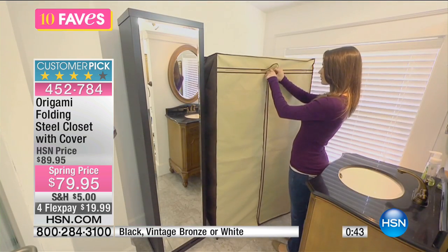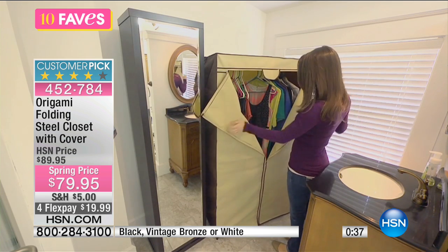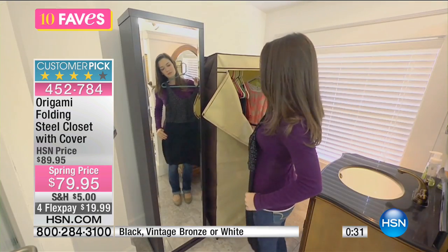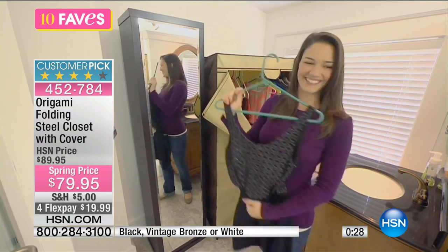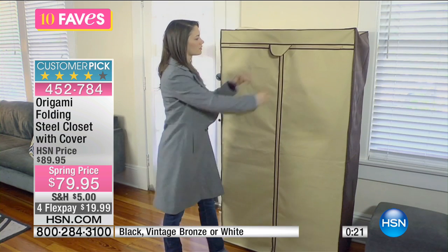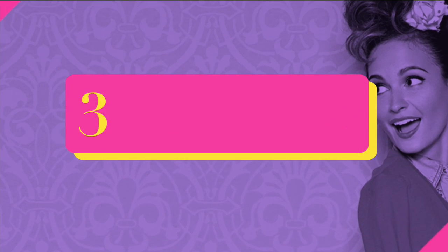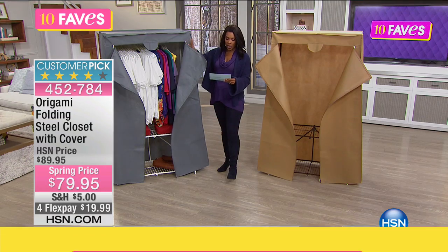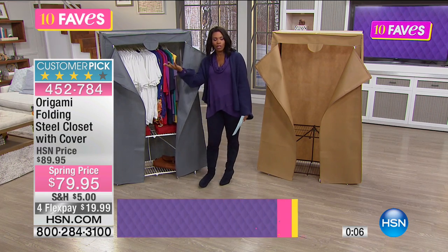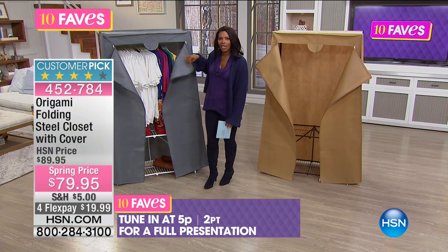Rolling racks are fine for a few garments, but if you load them up they can be not as strong as you'd like. With Origami you've got four legs on the ground — these are strong and built to hold your clothes and everything you want to put on it. You've got a durable fabric cover along the top that keeps clothes from getting dusty. Maybe you're putting your spring, summer, fall, or winter clothes in the garage — zip it up and you don't want to come back to find them dusty.